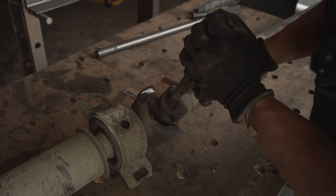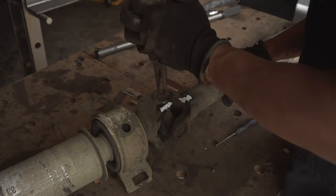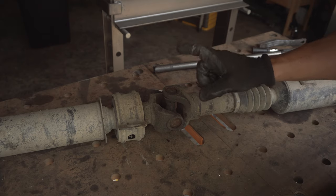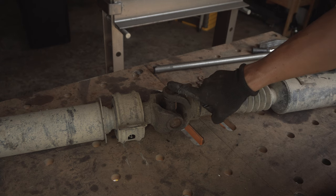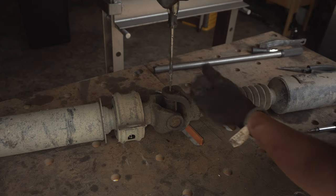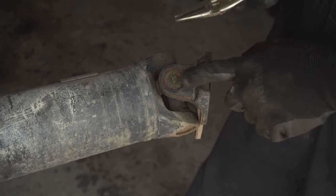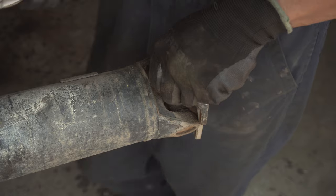Always wear safety glasses when you're working with snap rings, because you don't want one flying and hitting you in the eye. Now with these Moog 270 U-joints, there are grease fittings that are a little bit more flush, and we will have to remove them. This one just uses a flat head screwdriver. This one was pretty seized on there, so I used my needle nose vise grips to get it out.